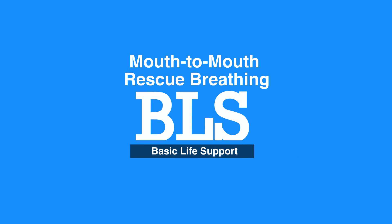This concludes our lesson on mouth-to-mouth rescue breathing. Next, we will review rescue breathing.